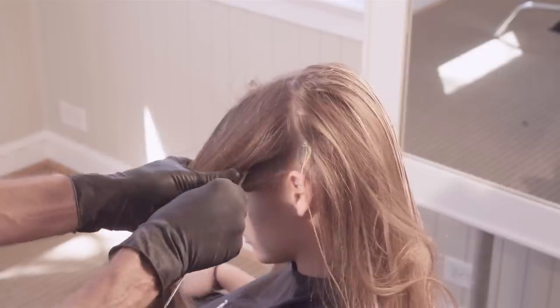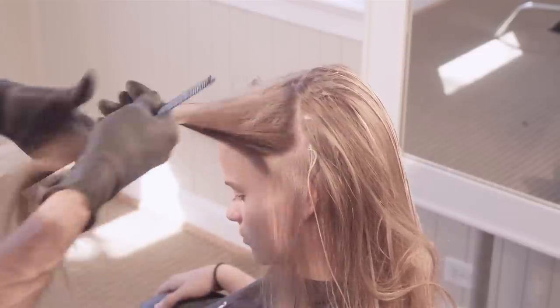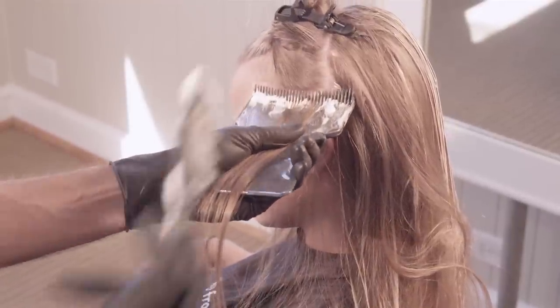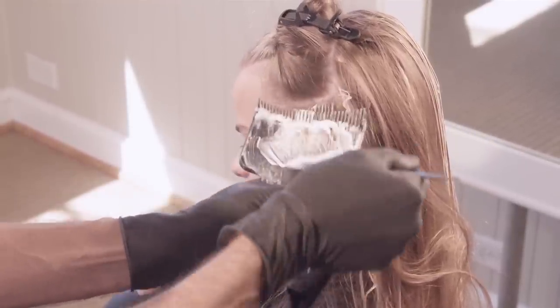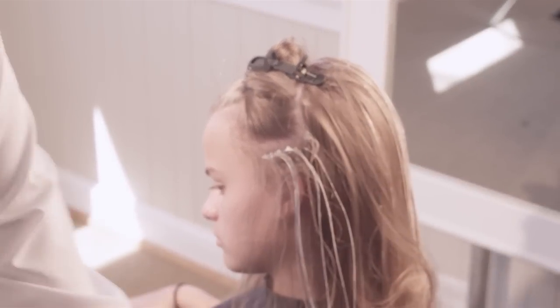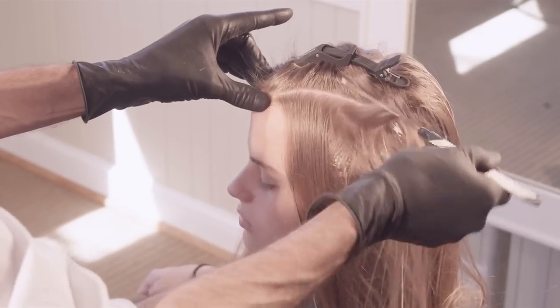Now move to the front two sections. Starting at the bottom of each side, take weaves that complement the client's hairline. Luminous Diamond Powder in the formulation gently smooths and enhances the brilliance of the hair as it lightens, leaving the surface silkier, glossier, and more compact.